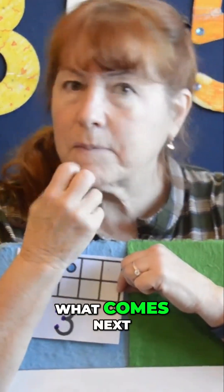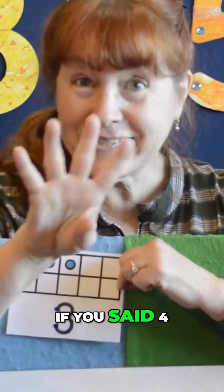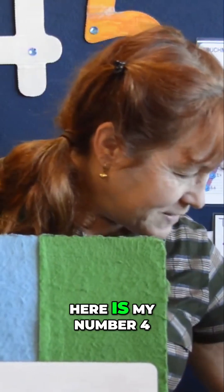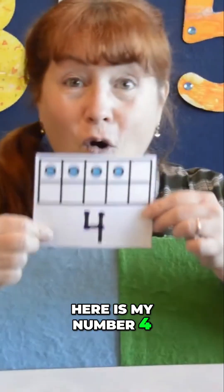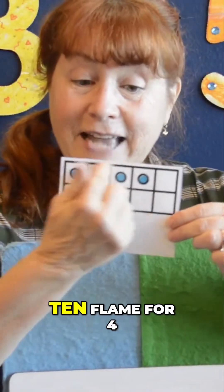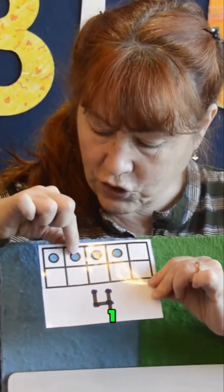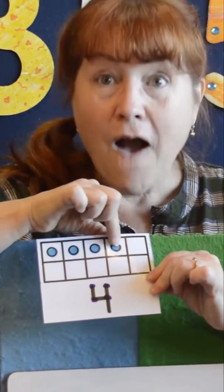What comes next? If you said four, you're right. Here is my number four. And this is the ten-frame for four: one, two, three, four.